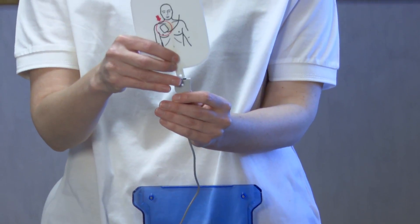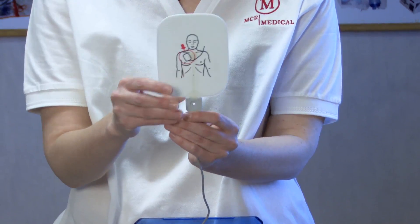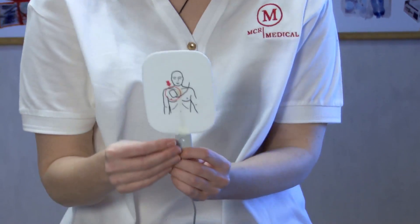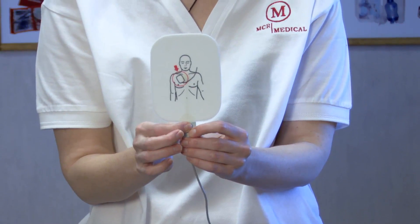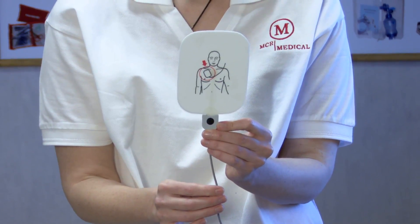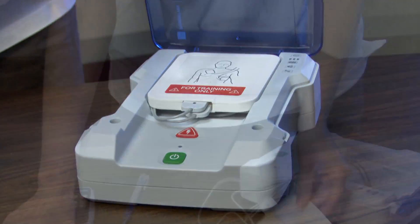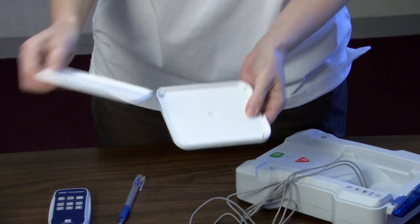Repeat this operation on both AED Training pads. The pads are now connected to the unit and will not be disconnected until you're ready for new pads. To keep your pads clean and protected, they'll be stored in the unit's training pad case. First, open the white plastic training pad case found in the unit.